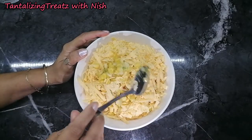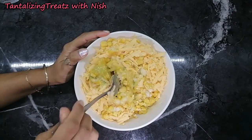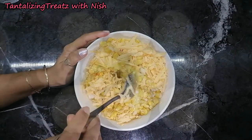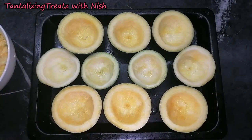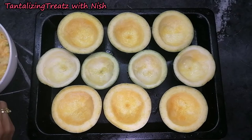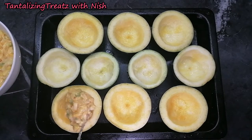Mix all of this together. After you've cut your gem squash in half and taken out the seeds and washed them, you are going to add in this mix.